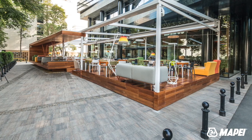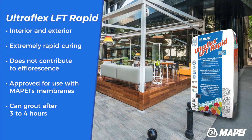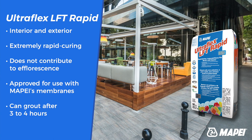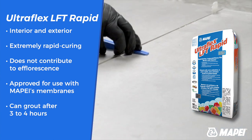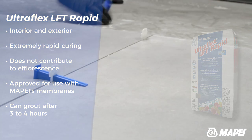Ultraflex LFT has excellent open time and adjustability. Ultraflex LFT Rapid cures extremely fast without contributing to efflorescence — you can grout within three to four hours of setting tile with Ultraflex LFT Rapid.